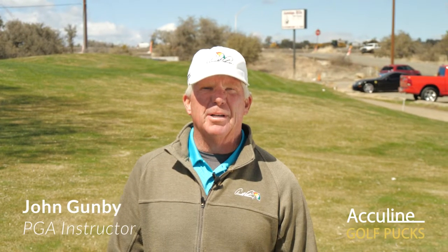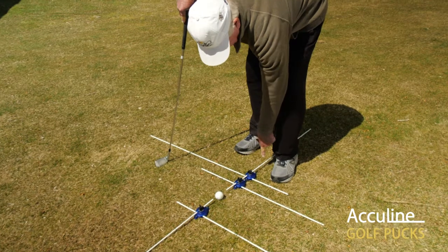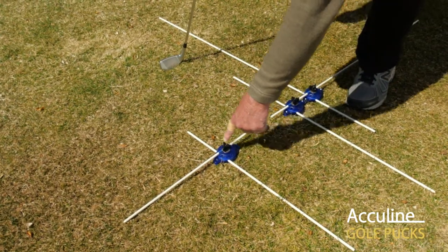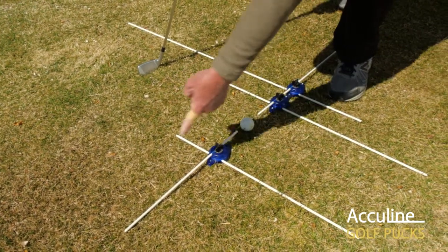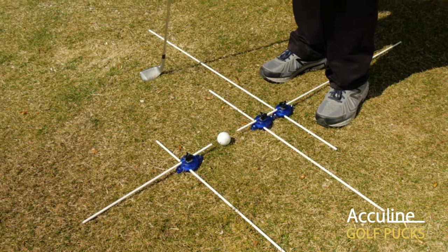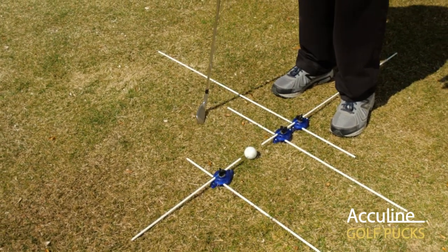We're going to do some chipping now and assist you with setup with the golf puck system. This rod right here is going to be the ball placement line. This is going to be your swing path as well as your feet alignment, and is going to be parallel to our target line. This rod will also be used to indicate the placement of the ball in your stance, and we can also use it for a gate, very similar to putting.